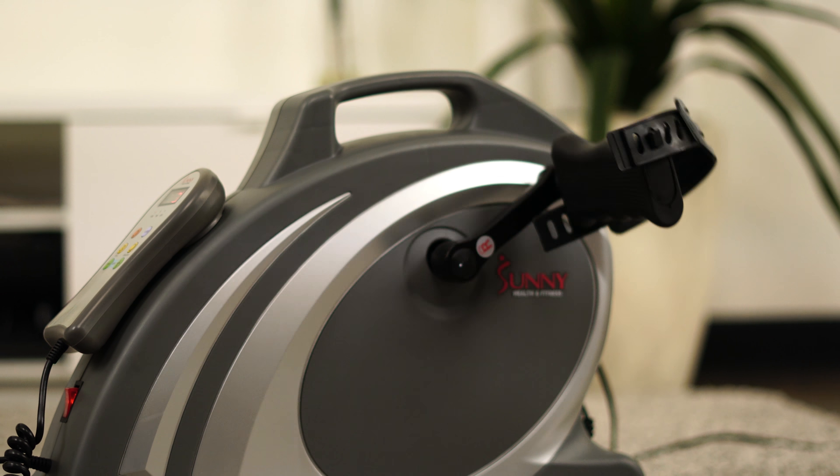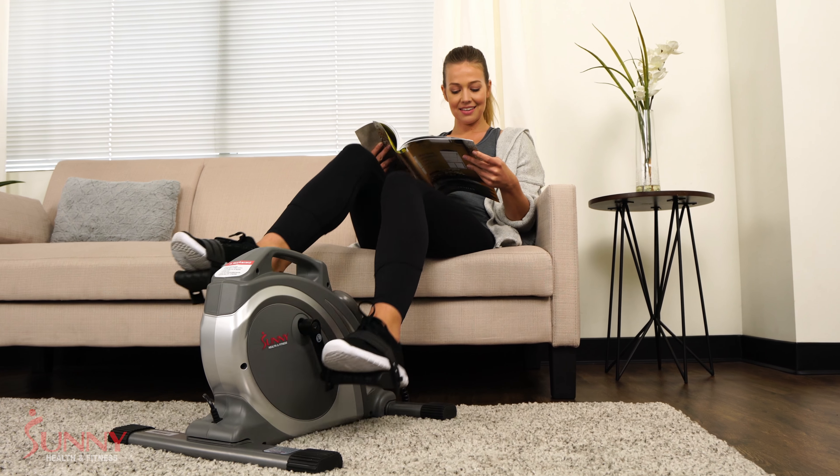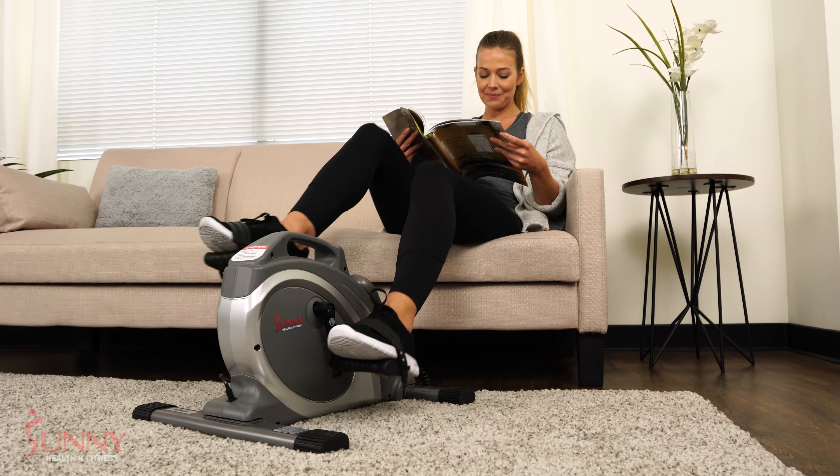Diabetes and Parkinson's disease. The Surface Cycle is one of the only motorized mini-cycles with a motor powerful enough to travel at 90 RPMs.